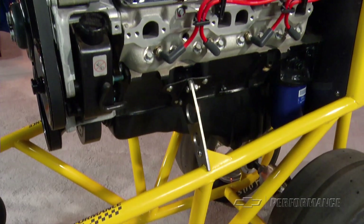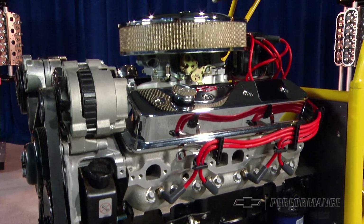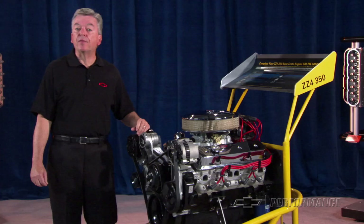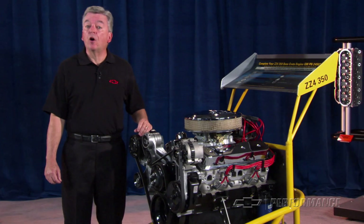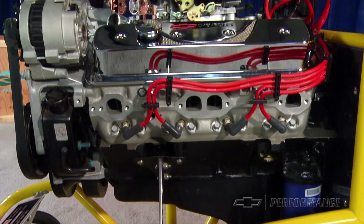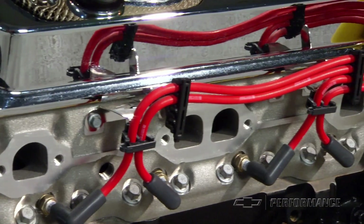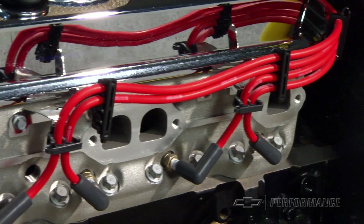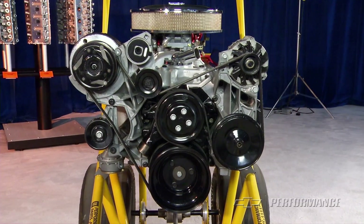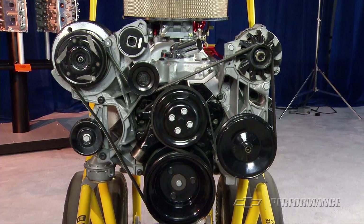The ZZ4 is also offered from GM Performance Parts in a turnkey dress. This package includes everything described in the base engine package, but also includes a Holley 4-barrel carb, a 14 inch air cleaner, and GM PP ignition wires on the HEI distributor. The big value feature of this package is the complete FIAD, or front end accessory drive, that is a single serpentine belt design.